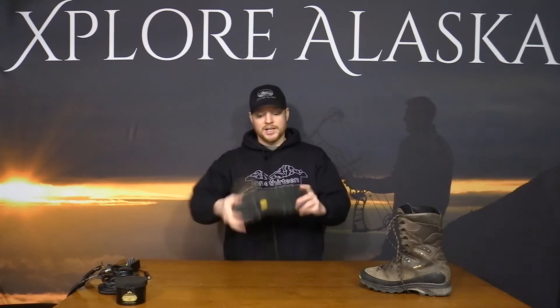First of all, it's a Vibram sole. What I like about it is it's stiff enough — if you're going up into the crags and doing some higher elevation hikes in the rock, it's stiff enough for that. But the midsole is flexible, and the design has a slightly elevated heel that takes a lot of fatigue out by allowing the boot to work with your foot in a rocking motion.